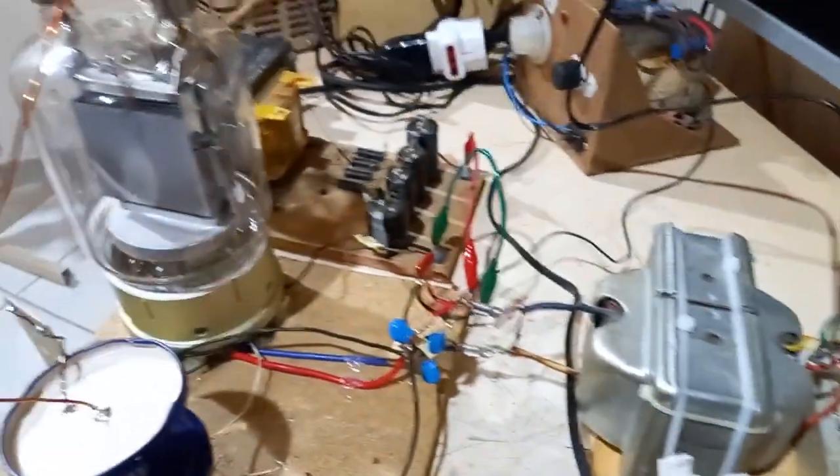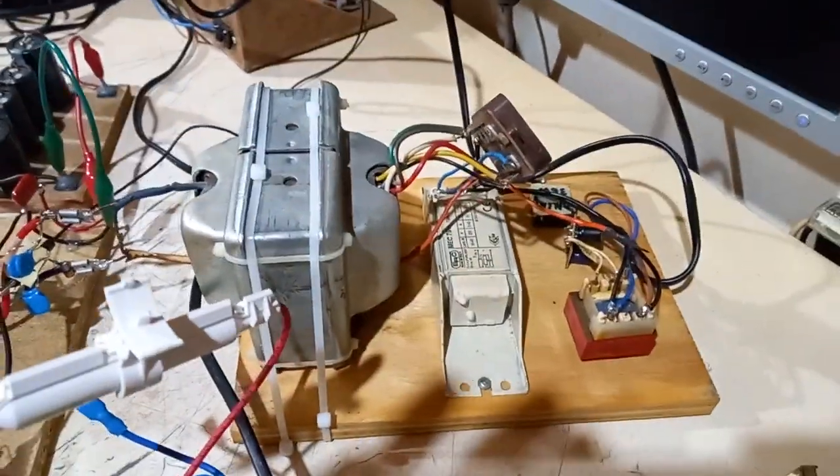This rig here is just for the filament of the tube. Are you serious?